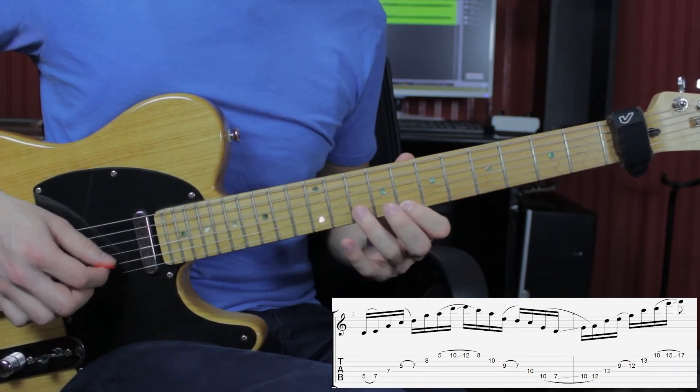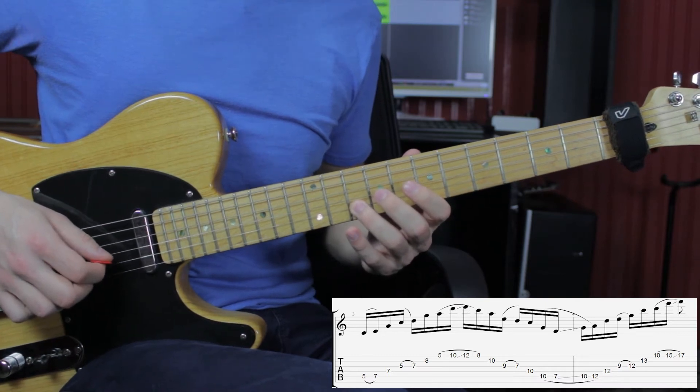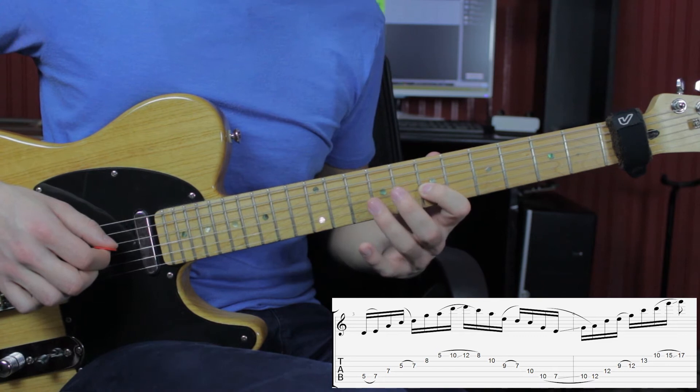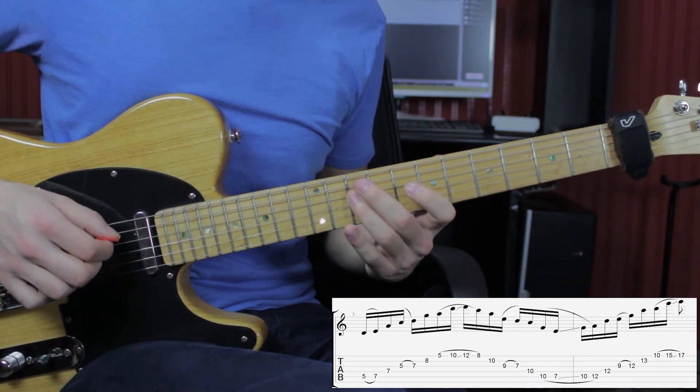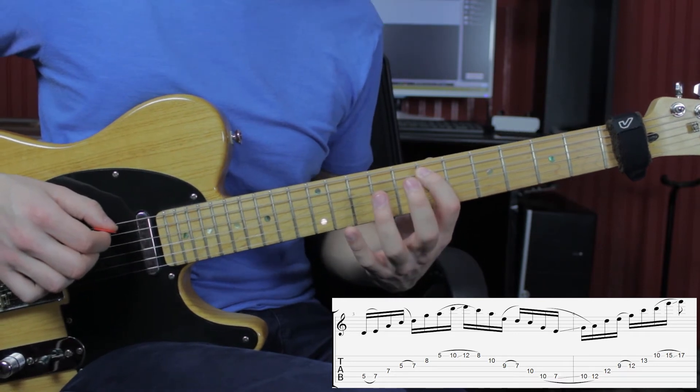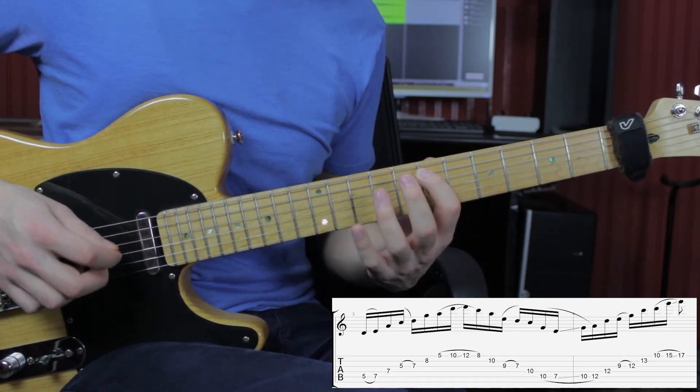Then pull off to the 8th fret, 10 on the B, 9 on the G, pull off to the 7th fret. Then 10 on the D, 10 on the A, and pull off to the 7th fret.